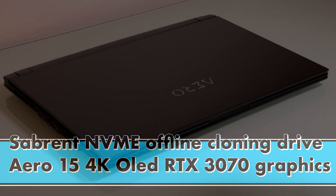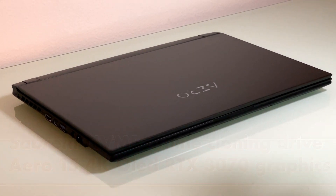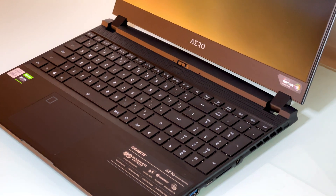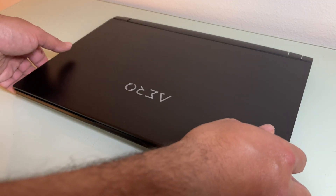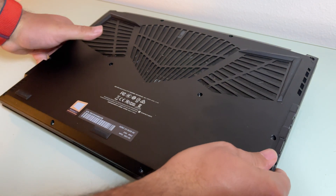Hello and welcome back to JTEC Media. Today I'm going to be going over the Sabrent offline cloning. I'll be utilizing my Aero 15 — I'm going to take it apart and get to that NVMe drive.